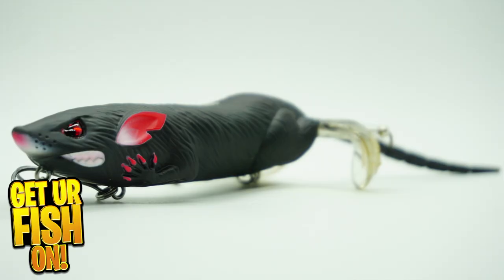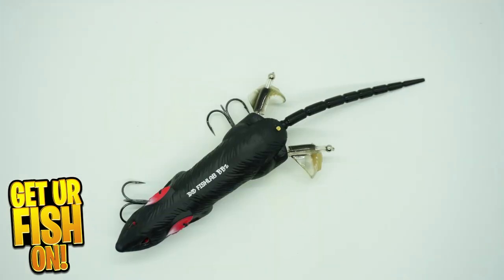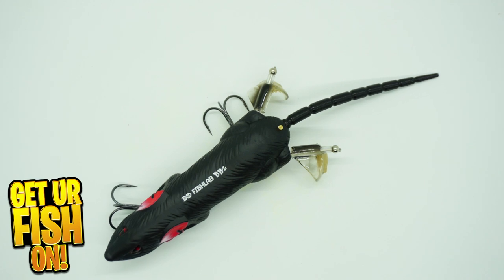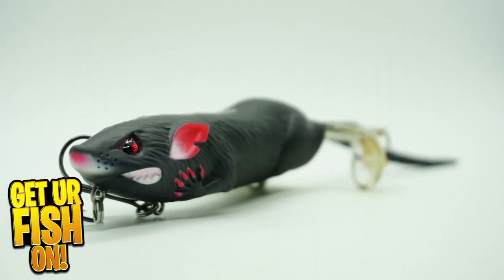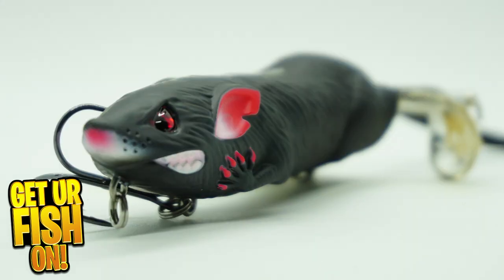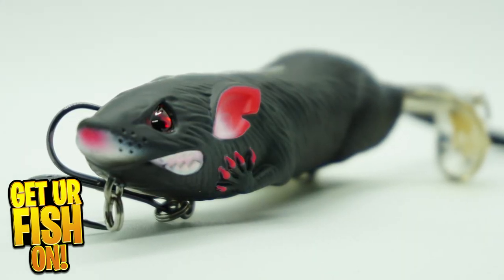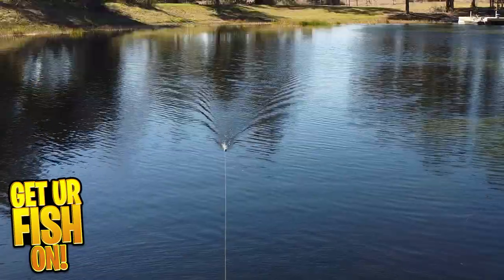Do you enjoy throwing mean-looking topwater baits that are meant to catch giant bass? Stop looking and start watching. The Fish Lab BBZ BioRat was designed by lure designer Bill Sumantel. The BioRat is available in two sizes — a 7.5-inch and 10-inch — that can be fished fast or slow or with a walk-the-dog-style retrieve.